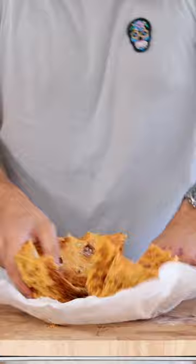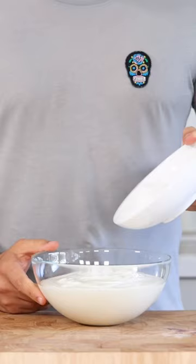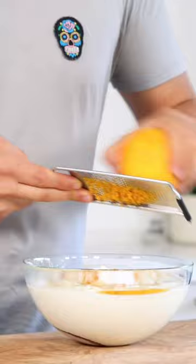Let it cool down completely and then cut it into small bits. After that, mix 900 grams of Greek yogurt with 160 grams of caster sugar, 100 grams of honey, and the zest from one orange. Blend this and pour it into an ice cream machine.